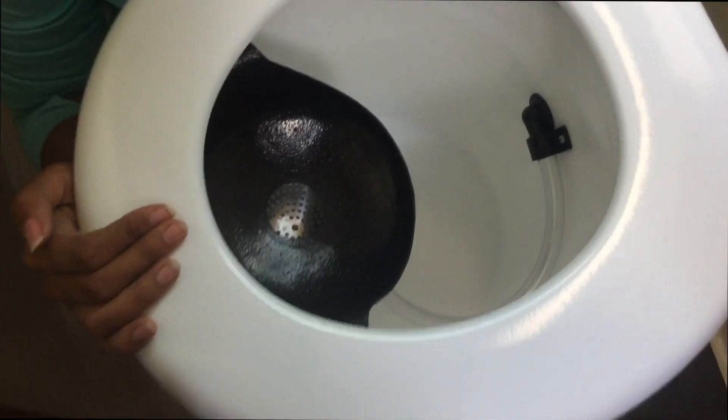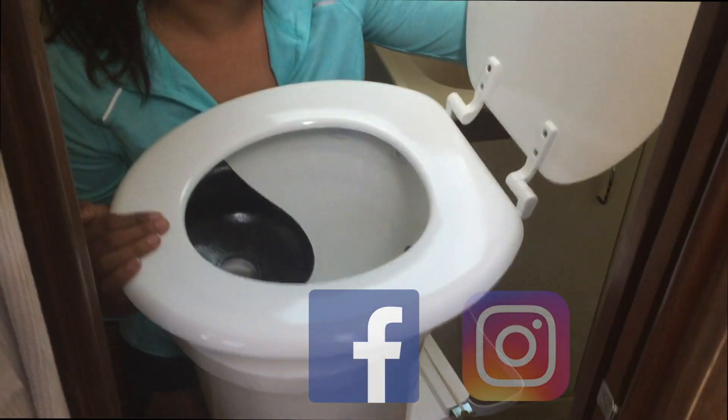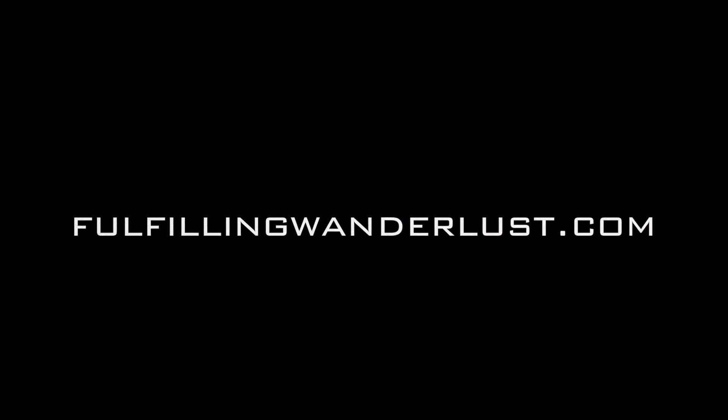Be sure to check out our other videos. Show us some love on Patreon, which we'd really appreciate. Follow us on Instagram, like us on Facebook, and visit our website FulfillingWonderless.com, which has all of the links. Thanks! See you next time!